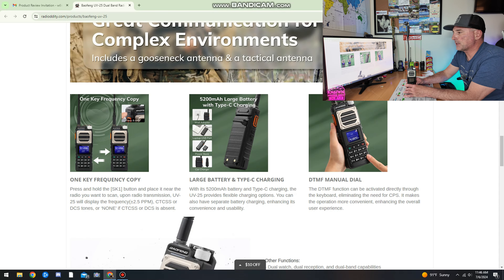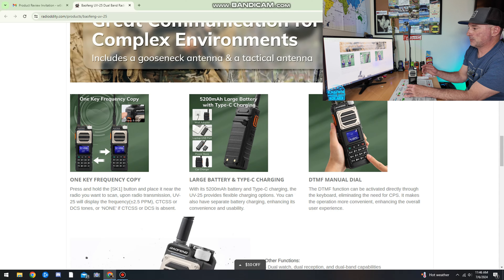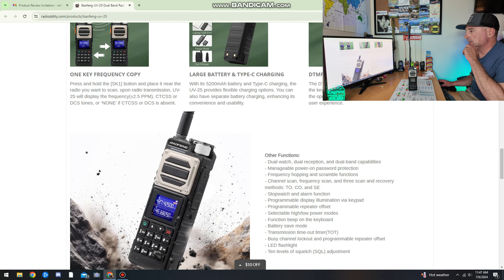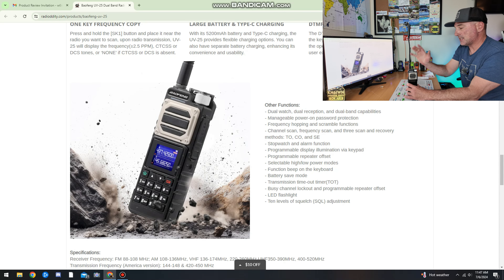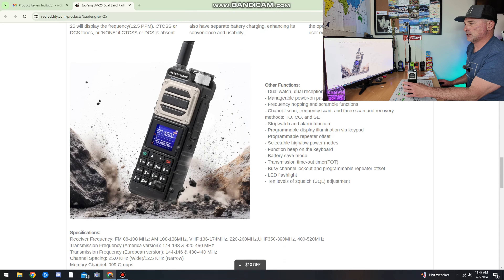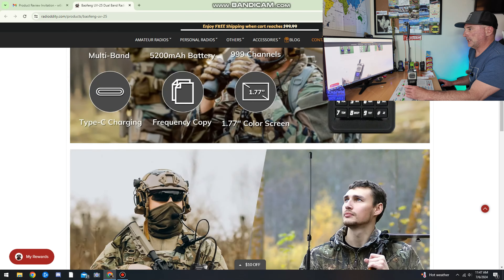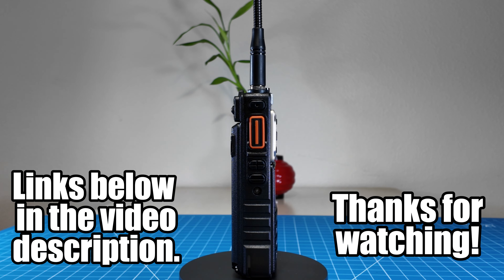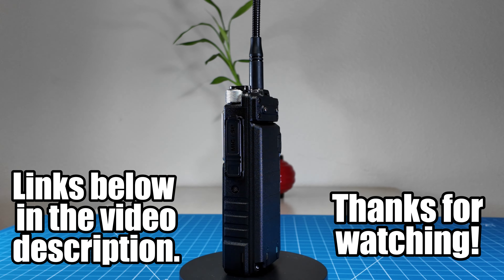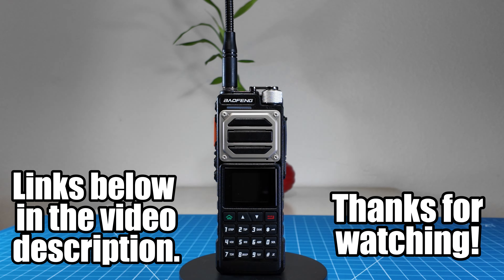Let's take a look at that. One key frequency copy: press and hold the SK-1 button and place it near a radio you want to scan. Upon radio transmission, the UV-25 will display the frequency, CTCSS, or DCS tones. That's pretty cool. You can program it manually or use CHIRP. It has some sort of IP rating for dust and water — I don't see it explicitly in the specs, but that's cool. It has a big channel metal knob with a cage around it, I guess for durability. On Radioddity's site, at the time of this video it's going for $56.99 — I'll put a link below in the description if you're interested.